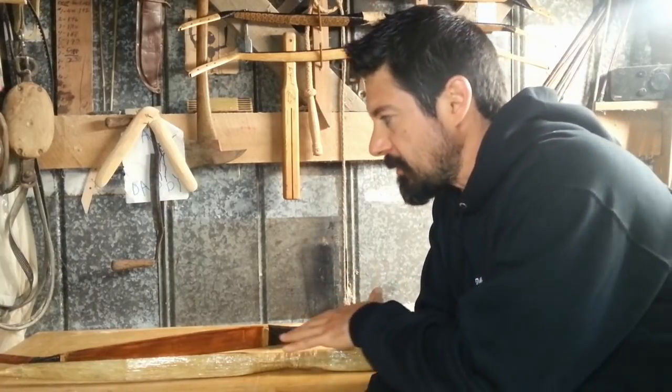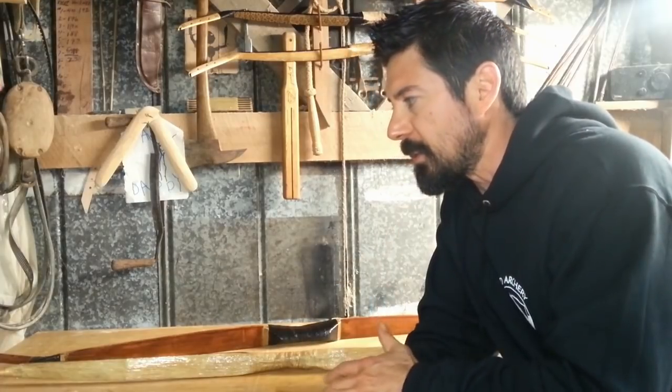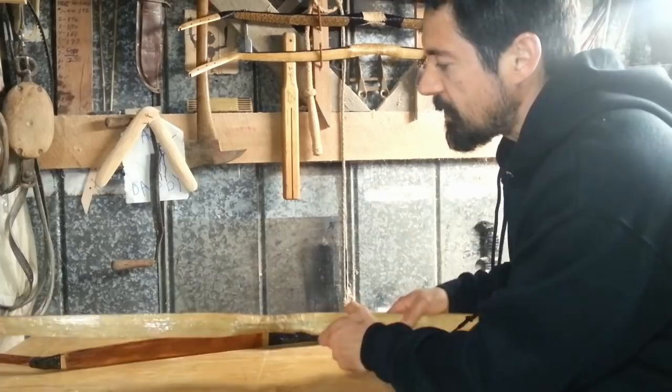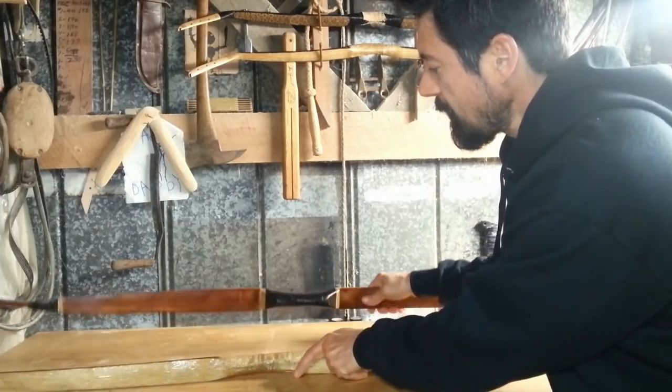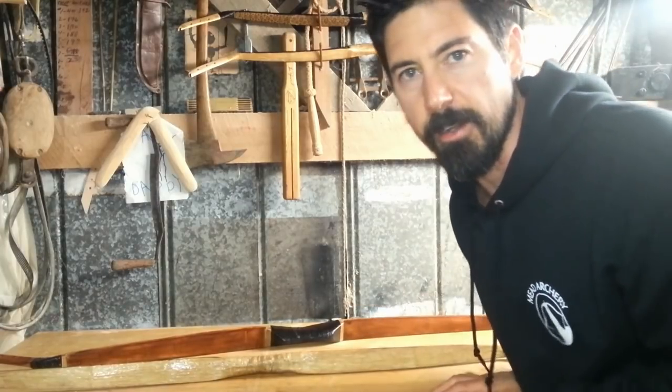Hey guys, composite bows are probably the most complicated primitive bows to make. I do offer several options for the do-it-yourselfer — simplified versions so everyone, or at least most everyone, can enjoy. But if you're interested in the best that I can offer, then you probably want to take a look at my sinew composites. They are a different animal altogether, and we're going to get into that right now.